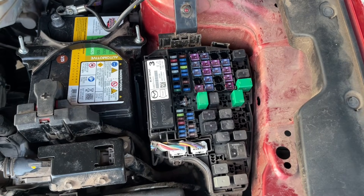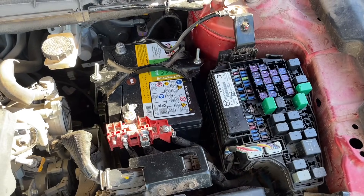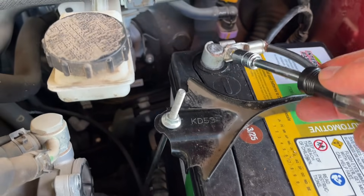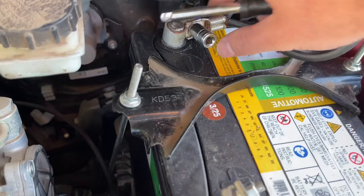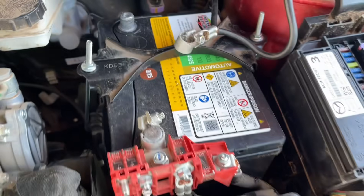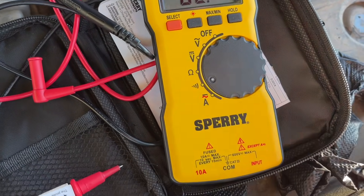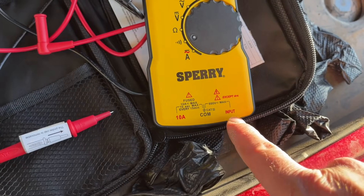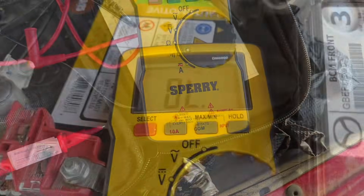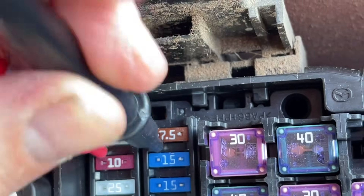Under here you'll find your fuse panel, and what you can do is a continuity test. I have a separate video for this in the video description if you want more information. Make sure the battery is disconnected and not on when you're doing these tests. Get your multimeter and turn it to the continuity test setting — it looks like the Wi-Fi symbol. Place your common and red probes on that side.